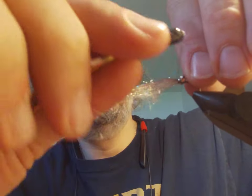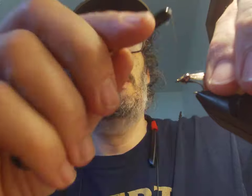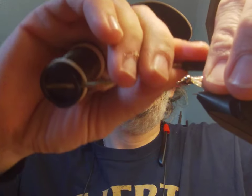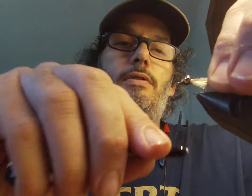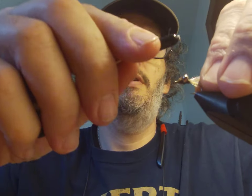We're just gonna wrap a couple of times, fairly tight — know your thread strength, don't break it. Wrap a couple times again, pinching the dubbing. We're just gonna pull it back behind the head, wrap back behind the eyes and over, then tighten it up.